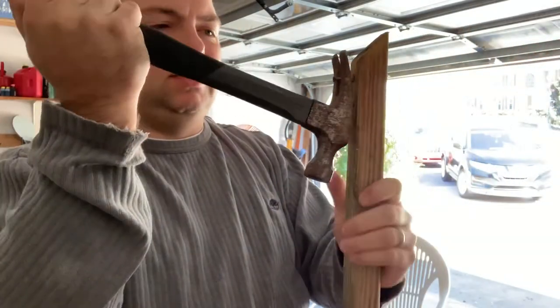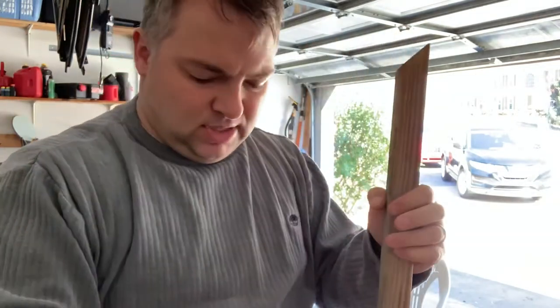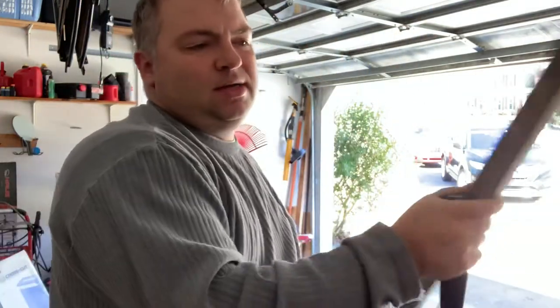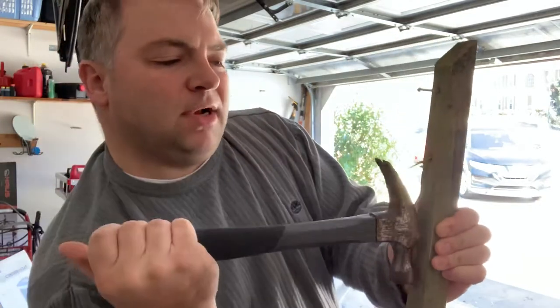You pop it out, and then you do that again — just like that, you're taking the old nails out and making this wood essentially usable again. These are great for projects.